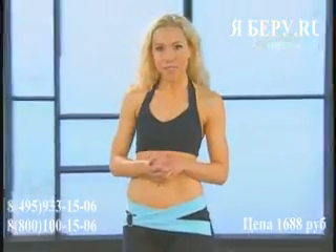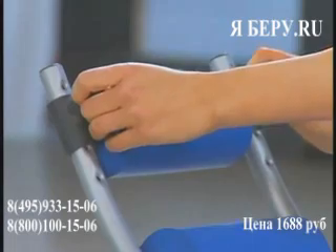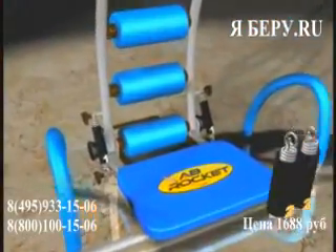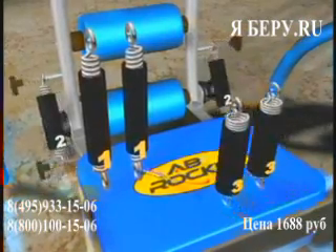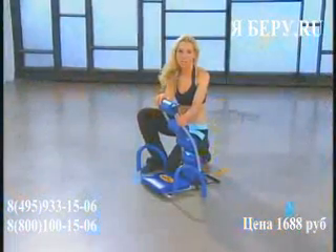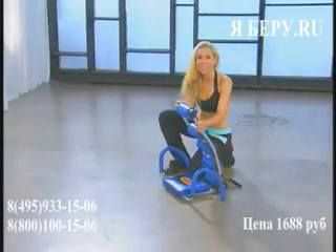Before we get started, let's go over some key features of your Ab Rocket. You'll notice that you have adjustment settings for your headrest. Take a moment and adjust the headrest so it suits you perfectly — if you're tall, it'll be up towards the top; if you're shorter, down towards the middle or bottom. Your Ab Rocket comes with three different launch cylinders. Launch Cylinder 1 gives the least resistance, making the workout most challenging. Launch Cylinder 2 is great for intermediate workouts. Launch Cylinder 3 gives the most support and momentum — a great place to start. You can mix and match cylinders, like a 1 with a 2 or a 3 with a 2, to find your perfect resistance.